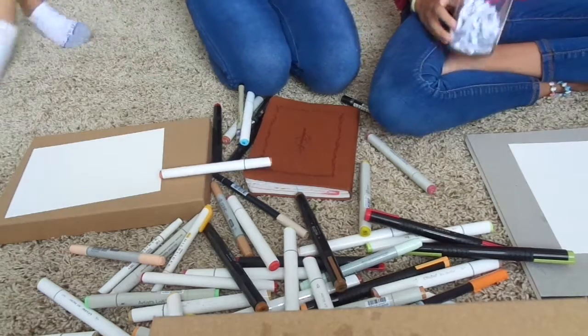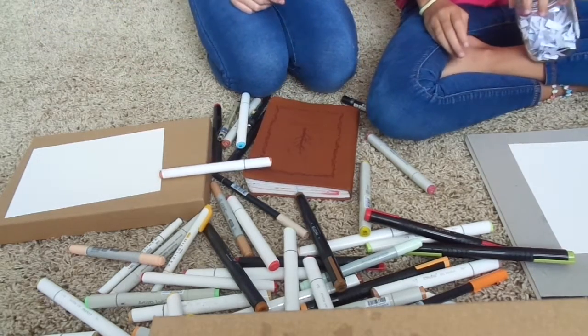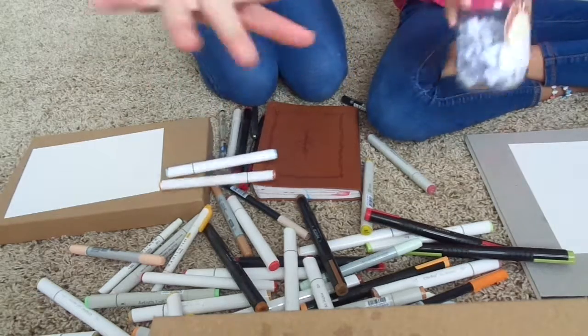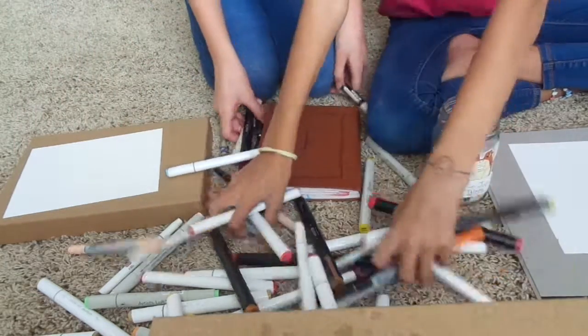Hi everybody. Thank you for doing it. I'll close my door. I hope you can see all of our stuff. But today we're doing something autumny. Autumny.